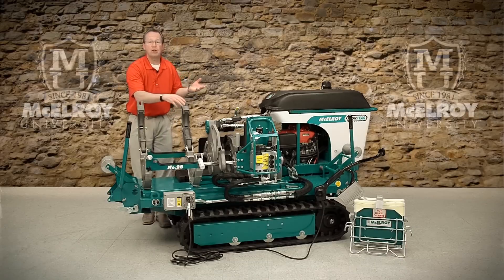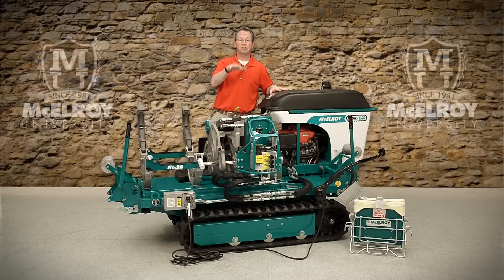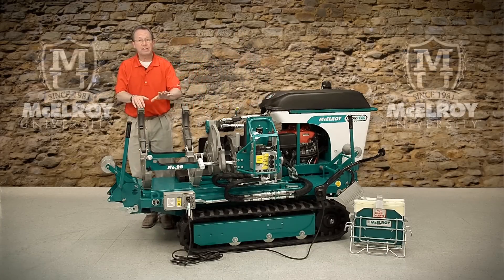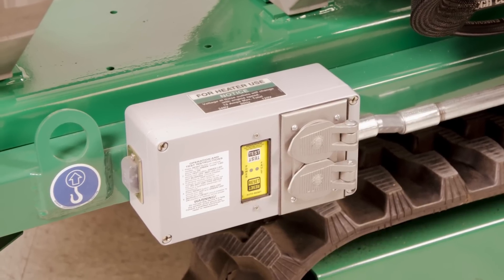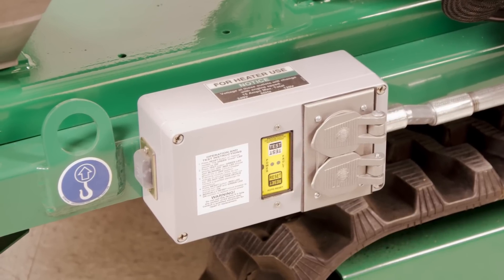There is an onboard generator to power the heater, so no external generator is needed on the job site when using this machine. The receptacles are GFCI protected, so you won't have to worry about electrical shock in the event of a ground fault in your heater cord.